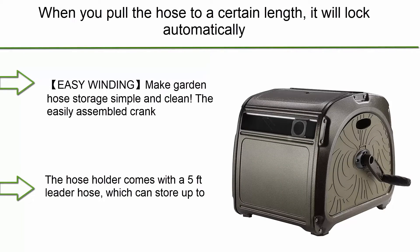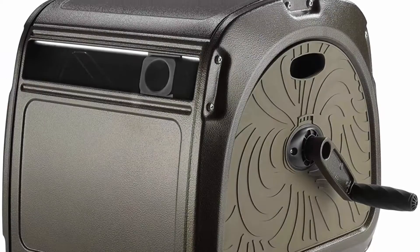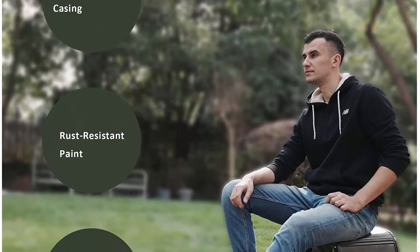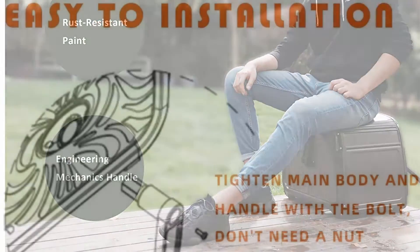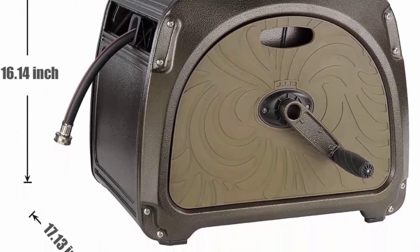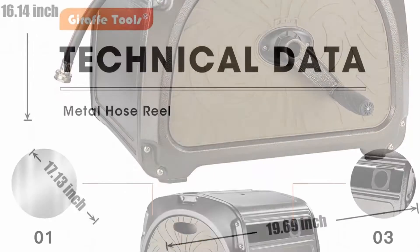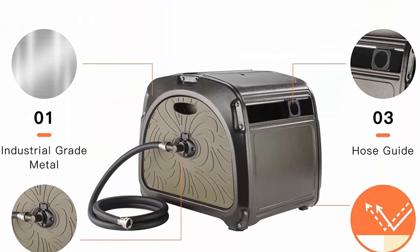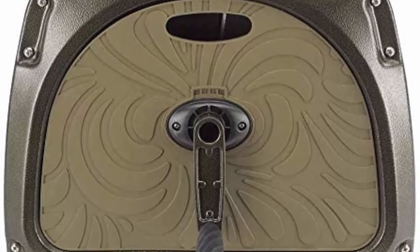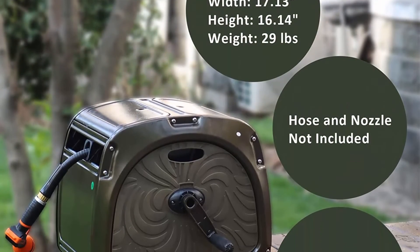Number 5: Giraffe Metal Hose Reel Box, heavy duty garden hose storage with crank handle, 150-foot and 5/8" hose capacity. Easy to use and change hose. The crank handle and hose guide help you manually wind the hose evenly with less mess. The hose holder can store up to 150 feet of 5/8" garden hose or 200 feet of 1/2" garden hose. The strong metal housing with rust-resistant coating is easy to care for and lasts throughout the seasons.